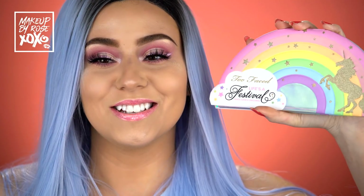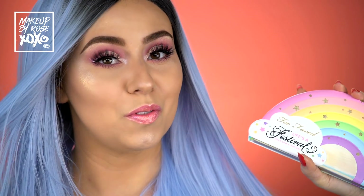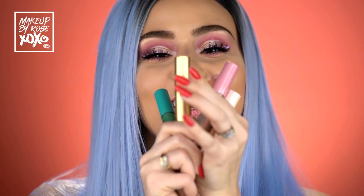Hey guys, welcome back to my channel. Today's tutorial is a review on the brand new Too Faced Life is a Festival, the Unicorn Collection. Isn't this just so pretty? This brings out the eight-year-old in me — I want to brush some pony hair, which is why I have on this wig because I feel like I'm My Little Pony today. This is actually from Powder Room D and my discount code is listed below.